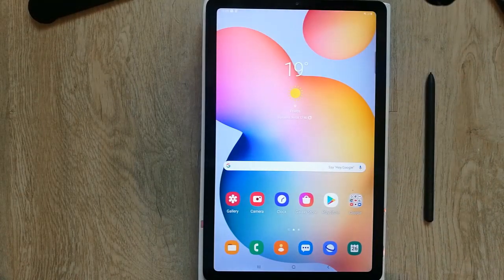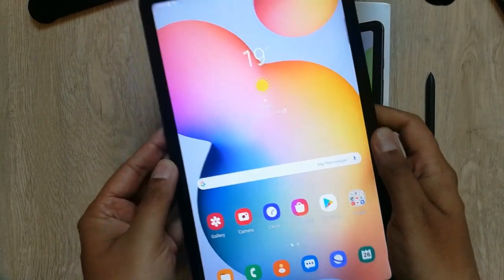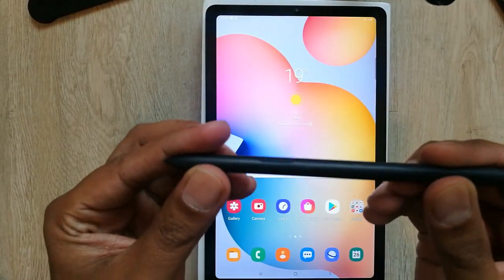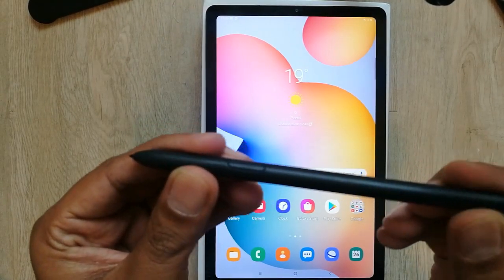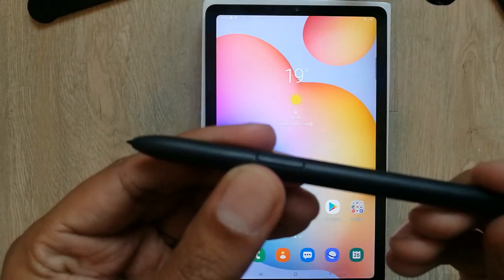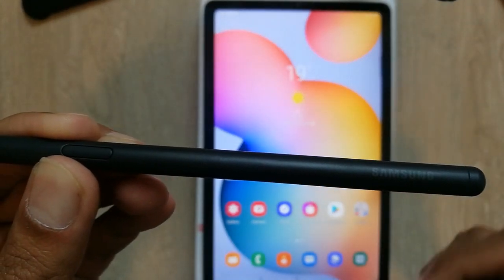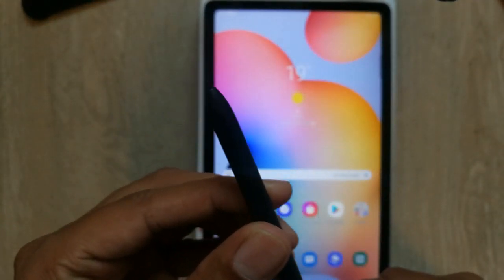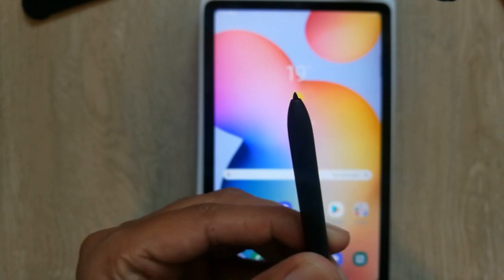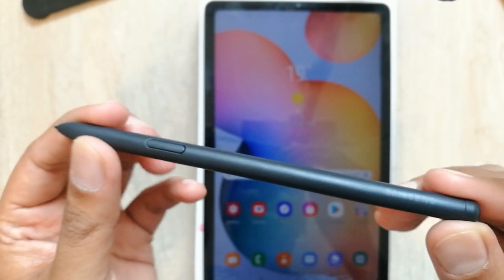Hello guys, I hope you are doing really well. Today I have with me the new Samsung Galaxy Tab S6 Light, and it comes with the S Pen. Today we're going to discuss this S Pen. First of all, it is made out of plastic and it has one button on it. It has a Samsung logo, and the most important feature is that it has 4000 pressure sensitive points. It is a typical gray color.